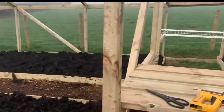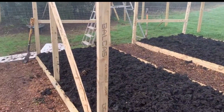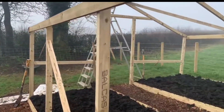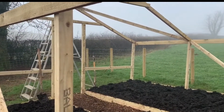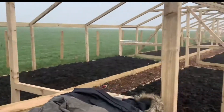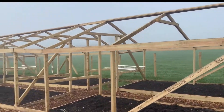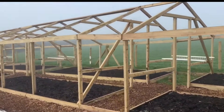We have just finished composting the last two beds and we are getting ready to put the plastic on. Here's a view of what the poly house looks like without the plastics on.